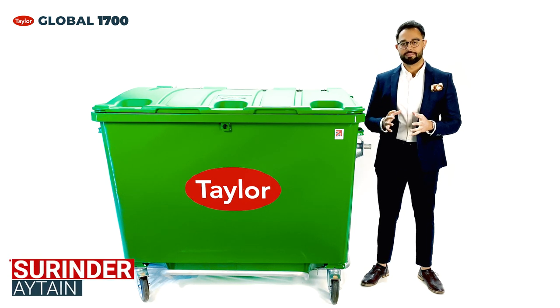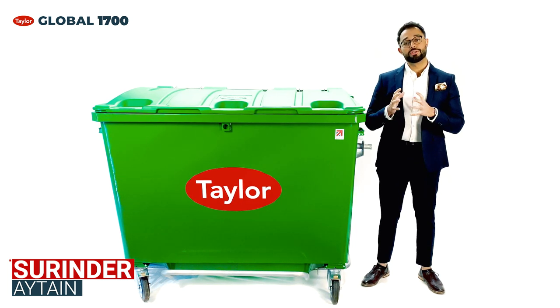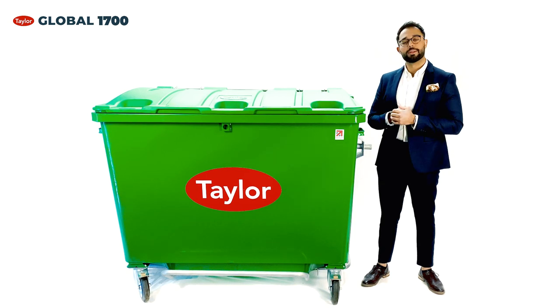My name is Surinder Eite and I am the International Business Development Manager at Egbert Taylor. Today I have the pleasure of introducing you to the Taylor Global 1700 litre bin.